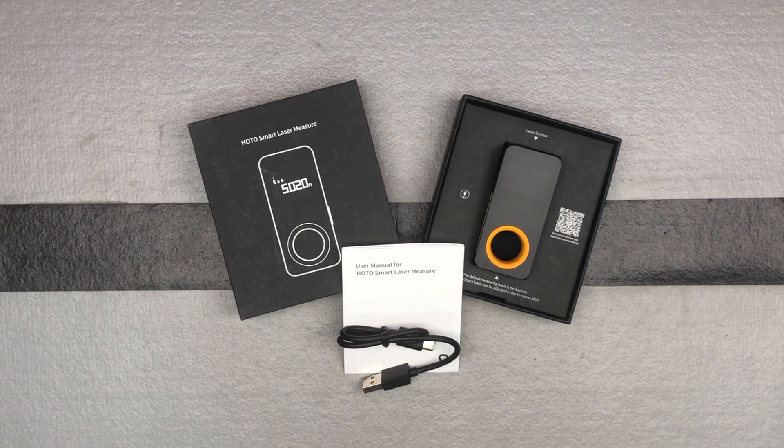We've got a nice cool tool here from the brand HOTO. HOTO is a newer brand and so far I've been impressed with what I've got from them. I've got an electric screwdriver that I just love, which I never thought I would be using a bunch, but it works great for some applications that I was just using manual screwdrivers for.